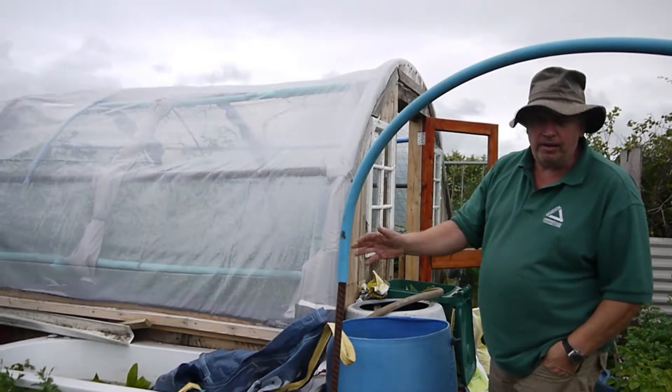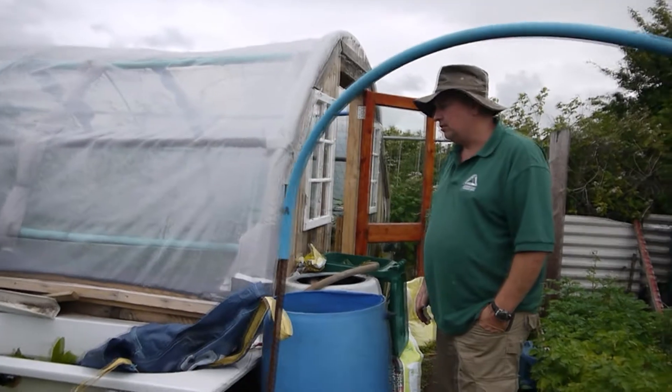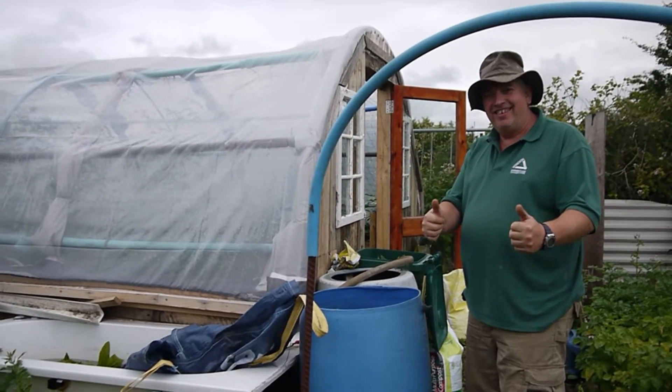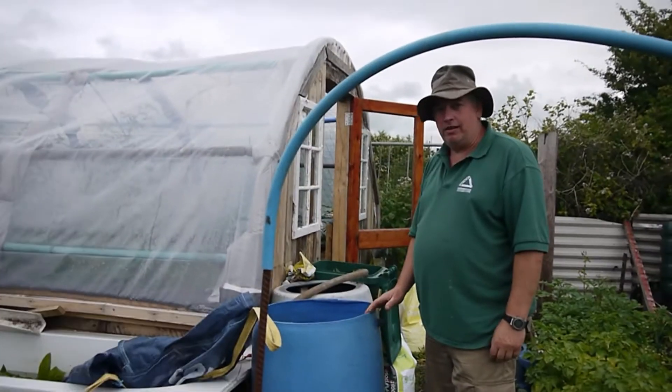That's my next plan. You've got the gutters off the old conservatory — you're going to use those, aren't you? Happy days. And that's how you harvest your water. Harvesting water from the polytunnel.